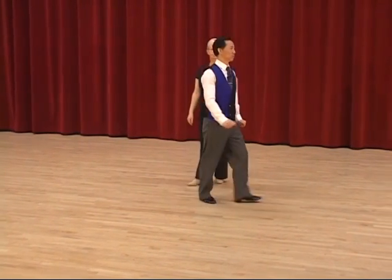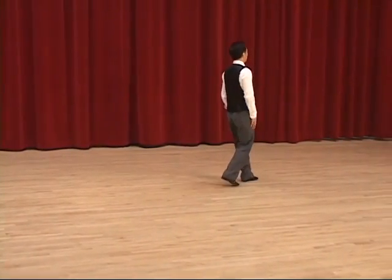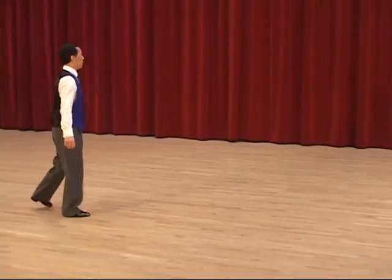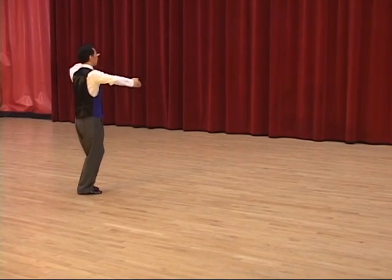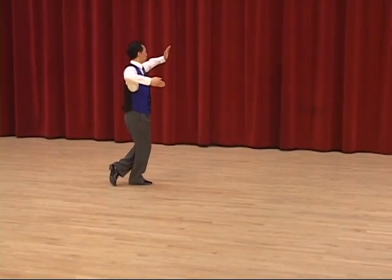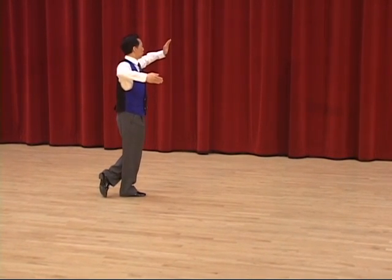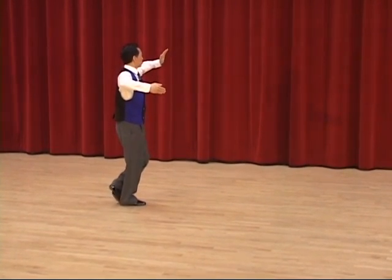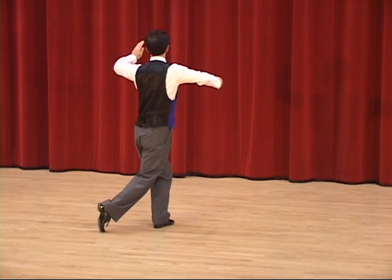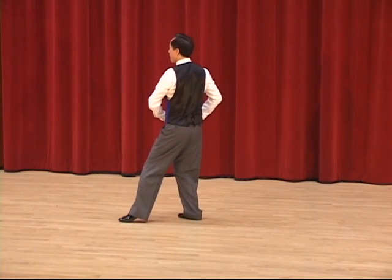Man's part in detail. I'm going to start from that side to give you a better initial view. Feather step: slow, slow, quick, quick. Bounce fall away has four steps. Forward left foot, start to turn left. Right foot forward, continue to turn left, so it becomes side and back.